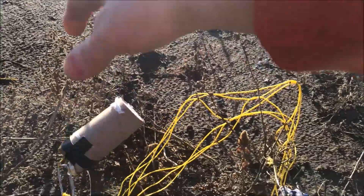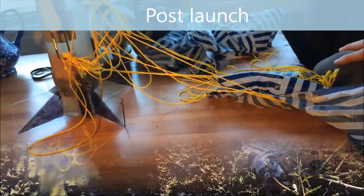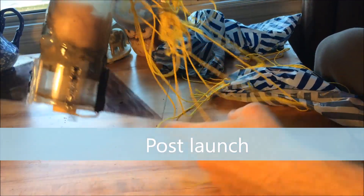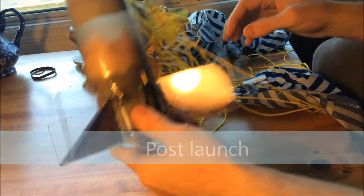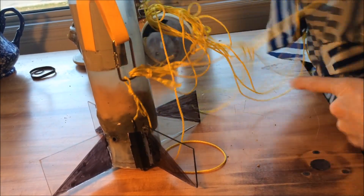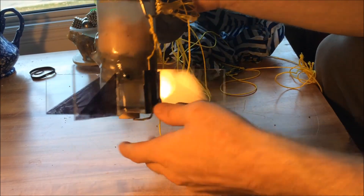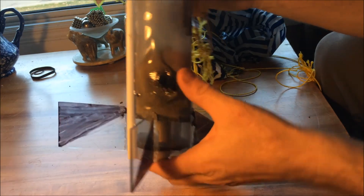That launch went terribly wrong. The parachute for the egg didn't open — I don't know why, I might have just had too much packed in there. The rocket parachute didn't even open fully; they're a big tangled mess right now. When the rocket blew, it blew the parachute off and ripped holes all throughout the rocket body.